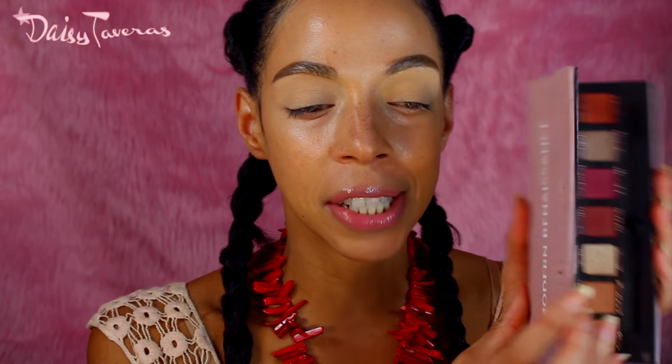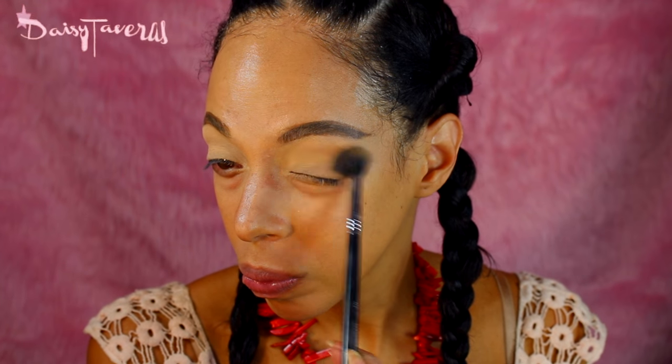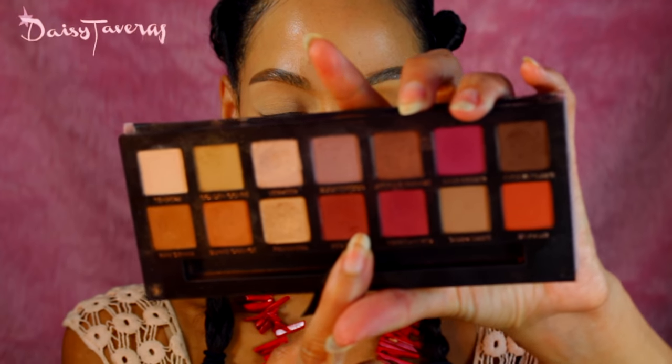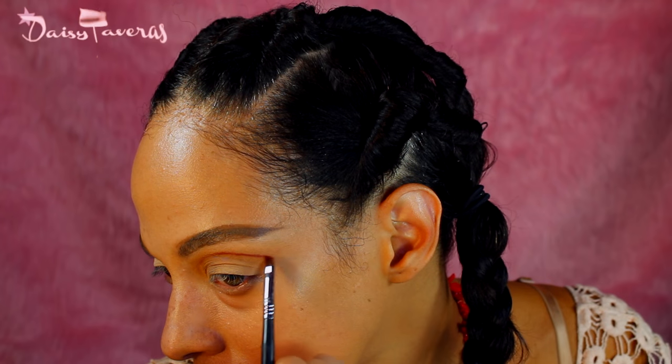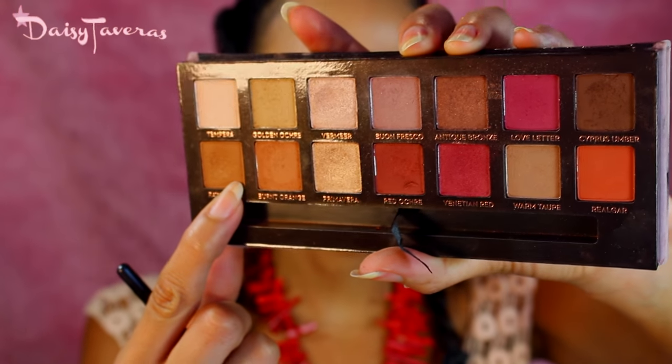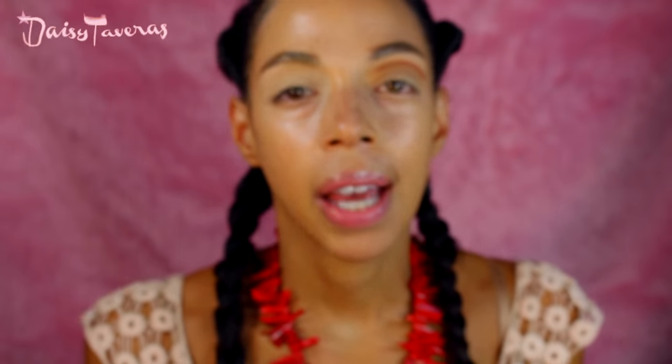I'm going to start on my eyes, and for that I'm going to be using this gorgeous palette by Anastasia called Golden Ochre, a blending brush, and we're going to apply that right on the crease. Then with red ochre, pick up an angle brush and start cleaning the crease. You want to take your time with this, starting a little bit over your natural crease, especially if you have hooded eyes. I'm going to take raw sienna and just pick up a little bit and start blending that out.